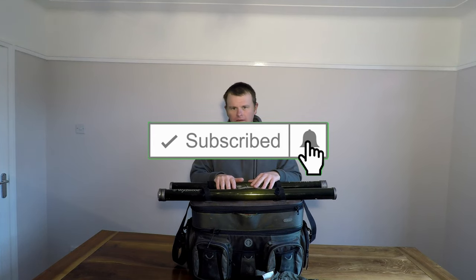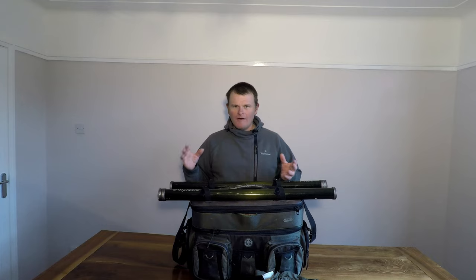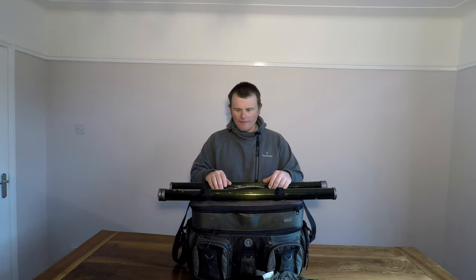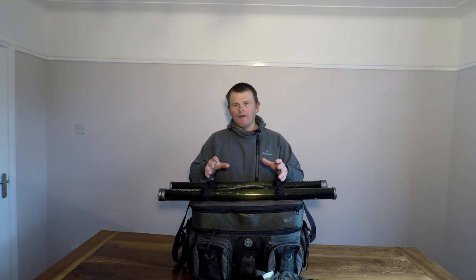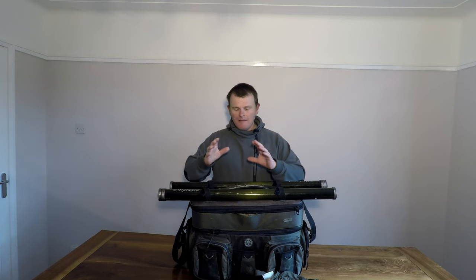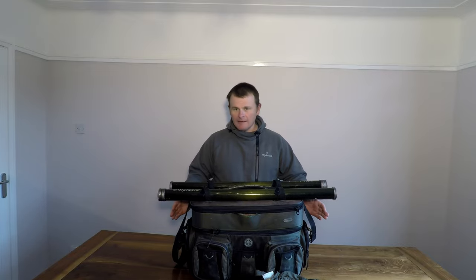This morning I've had a couple of days teaching out on the water and I was just putting the bag back together again. I like to keep everything nice and organized between sessions, and I thought this would be a perfect opportunity to show you guys and girls what I take with me on a day's bank fishing — the reservoir and loch style stuff I'll cover in another video.